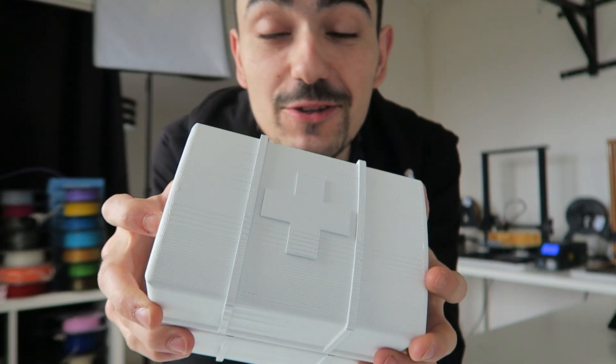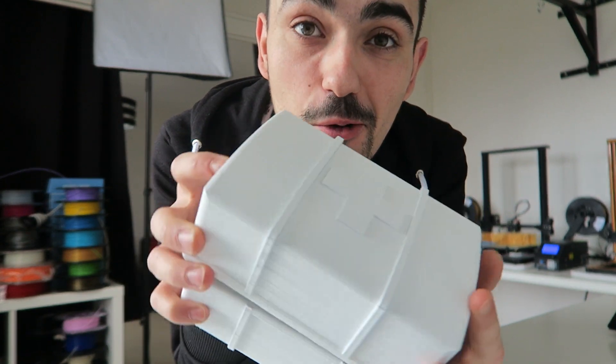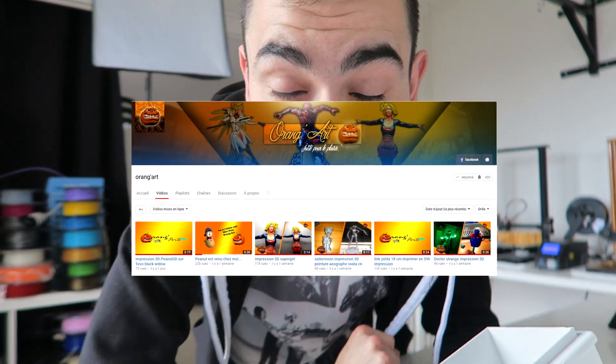J'ai tout le matériel qu'il me faut pour peindre. Petit kit de soins modélisé par mon ami Orange Art — super joli, super bien reproduit. Tu le vois en forme de petite boîte. En plus, normalement dans le fond ici il y a marqué Peanut3D, c'est mon arrobas de compte Twitter. C'est super stylé. Donc merci Orange Art.